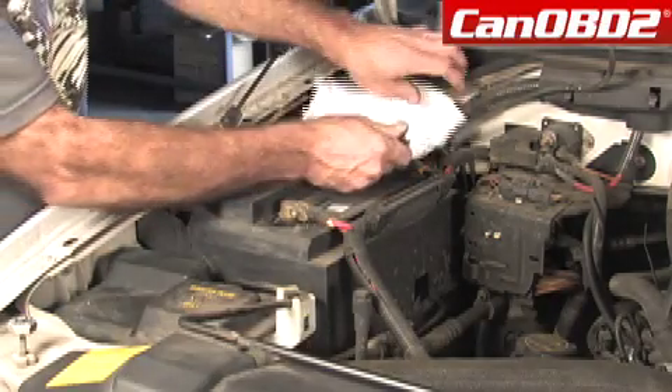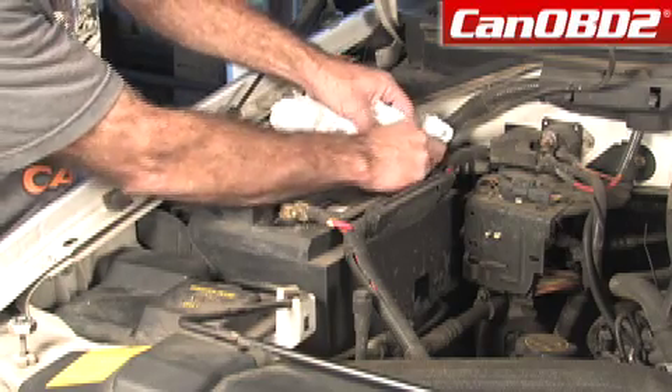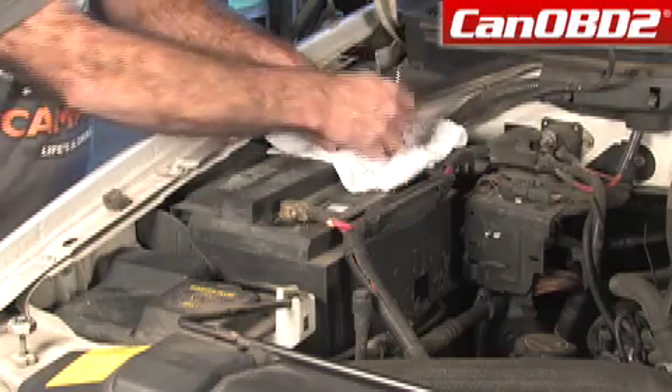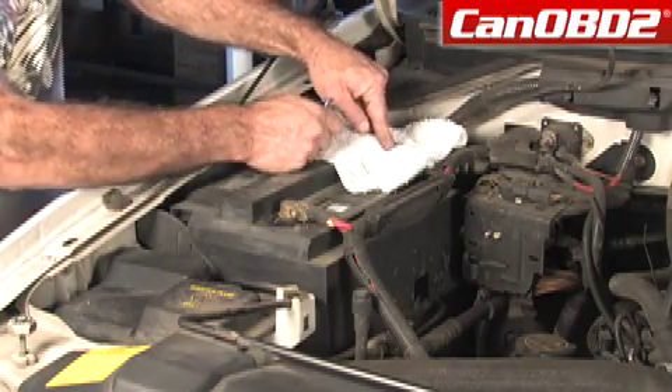What I like to do is take and disconnect this, and then I'll disconnect this and put a rag over the post, so if something accidentally comes across here like a wrench and grabs it, we're not going to set this car ablaze.